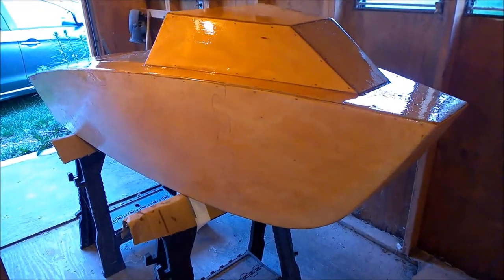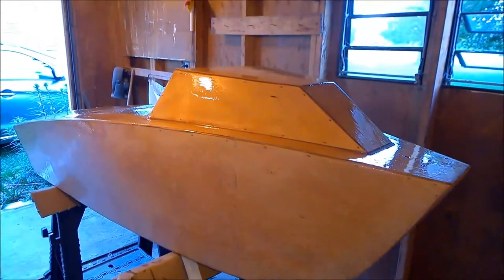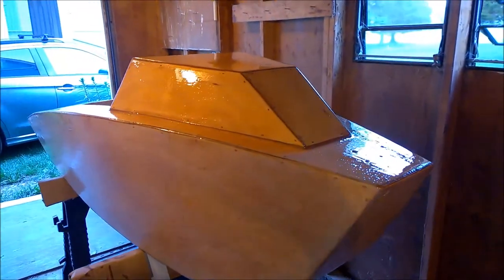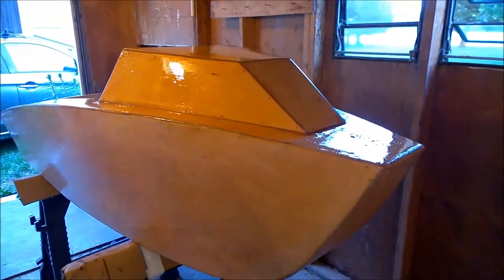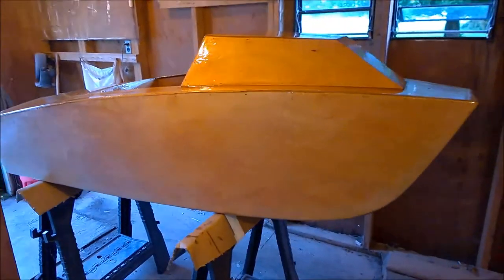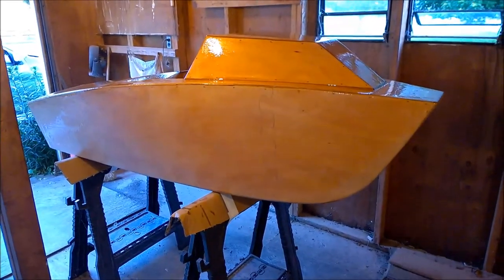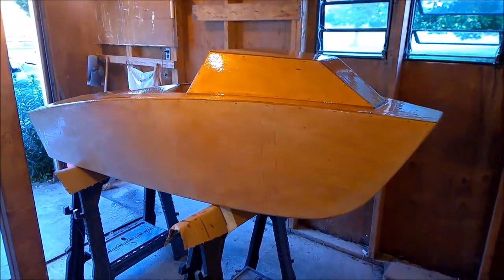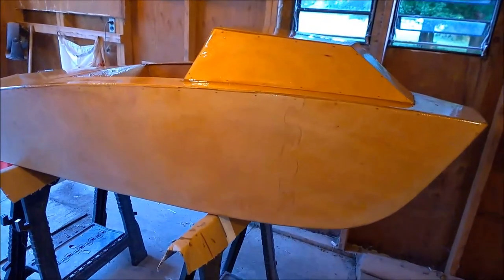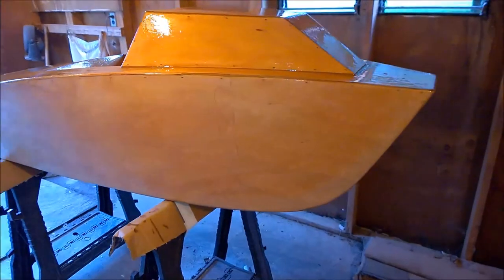I just finished up putting the last coat of epoxy on the deck and the windshield, so we're going to let this set up for about 24 hours. The whole boat is covered in two to three coats of epoxy, and some of those layers are pretty thick because I'm going to be painting this. The next step is to rough up the epoxy a little bit once that deck dries, and then we'll start moving on to paint.